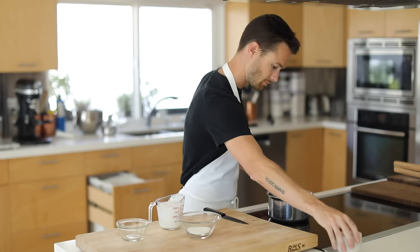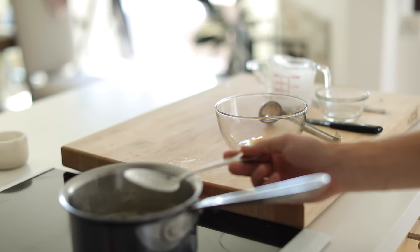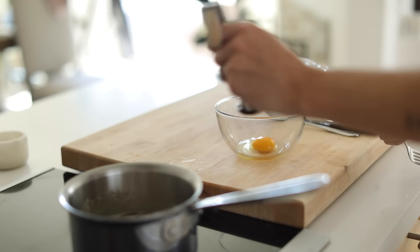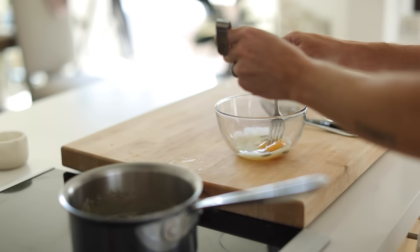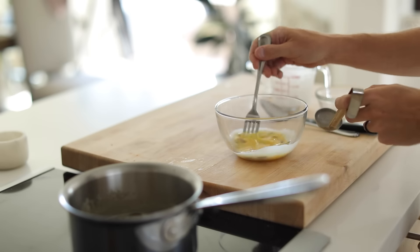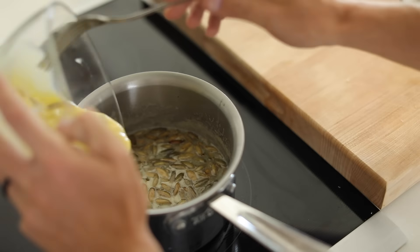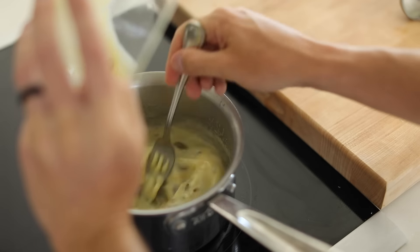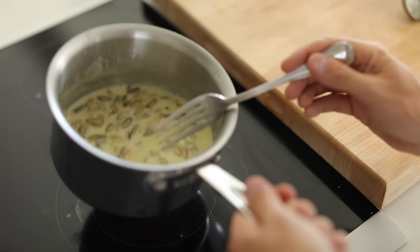After that, you're going to add a small amount of the hot pumpkin seed cream to your egg or eggs, depending on how much you're going to be making, and quickly whisk it all together whilst adding one or two more ladles of the cream. Next, you're going to pour the tempered custard base into the sauce pot again. Cook for two to three minutes on low to medium heat. Transfer it to a blender and blend it on high speed until it is nice and smooth.